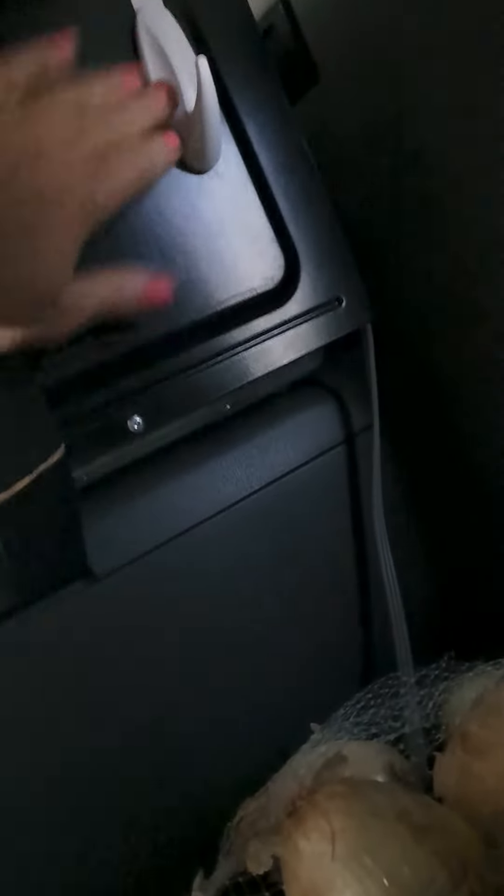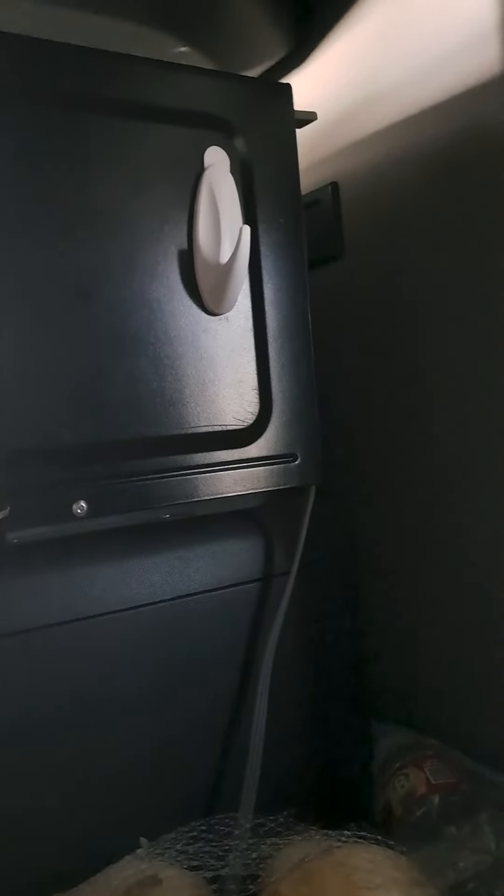I stuck it to a clean surface — my microwave. Because I don't want to damage the truck in any way by sticking anything that might be permanent on the interior. And plus, nothing ever sticks to the interior. So we're going to see if the Gorilla Tape improved the product.